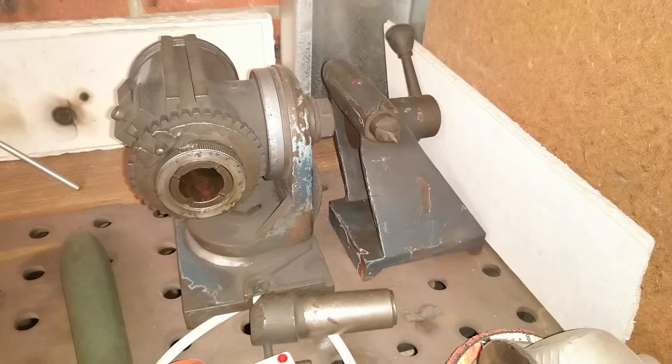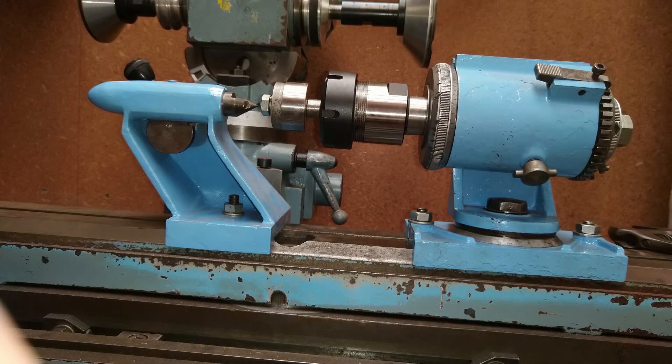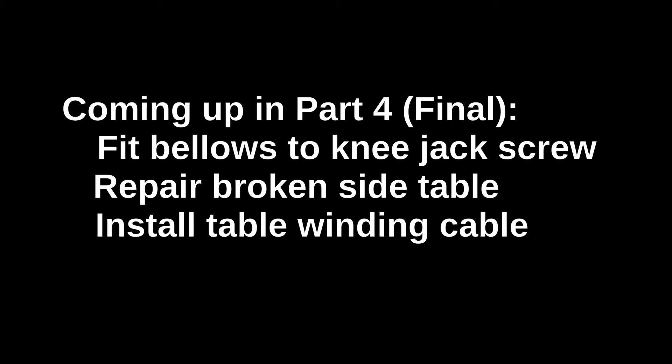Well, that's all for this part. In part four, which will probably be the last part, I'll cover the bellows, the side tables, and the cable that operates the table. That's it for now — thanks for watching, catch you next time.